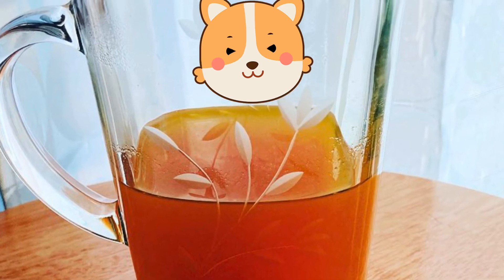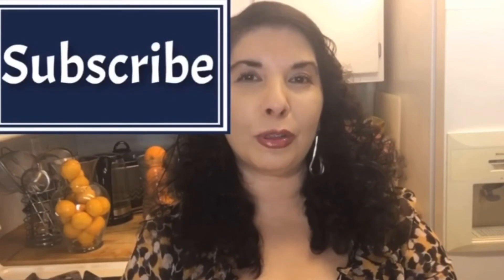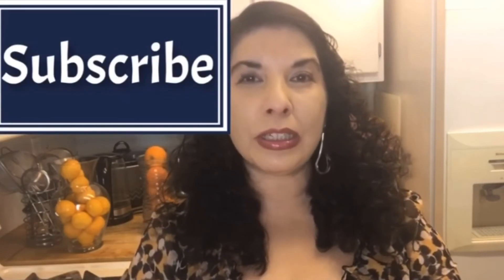So let me know if you guys try it. If you like this video, like and share with your social media friends. If you want to stay in touch, subscribe. And as always, I wish you love, peace and joy.